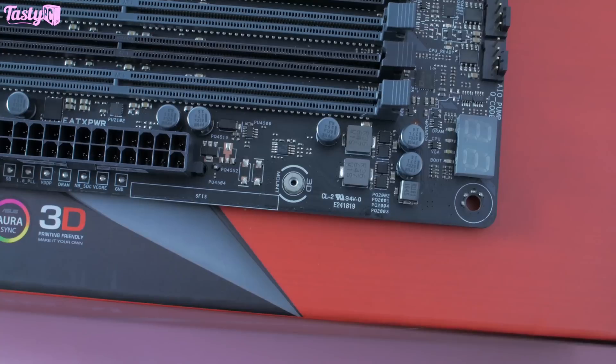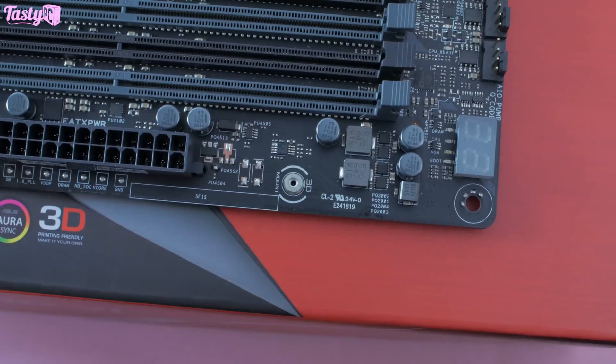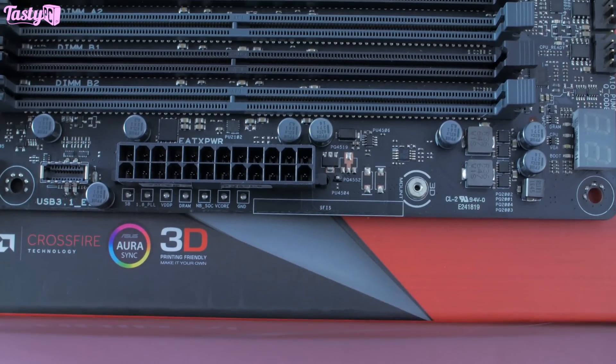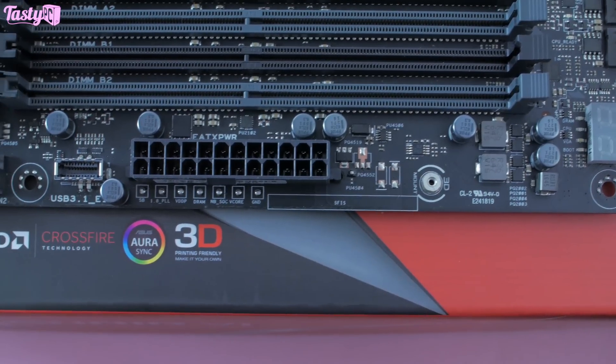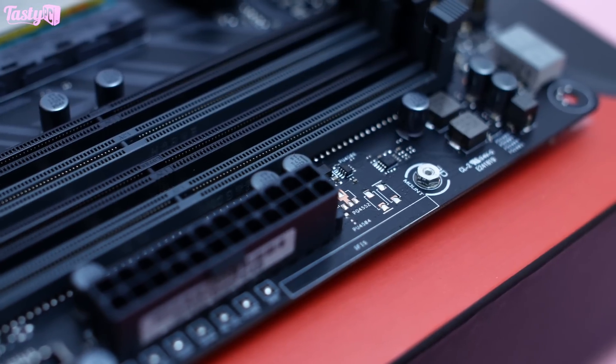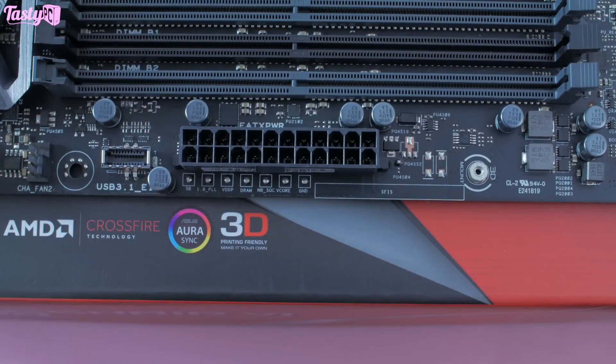Along the edge, firstly we have a 3D printing mount and the board includes one screw set. Whilst I love the idea of having a place to mount custom mods to the board, I really just don't like that Asus already had something in mind for what you could mount here but then didn't provide it in the box. It's like — this idea is cool, go manufacture it yourself. But apart from that, I do love the idea behind this feature.